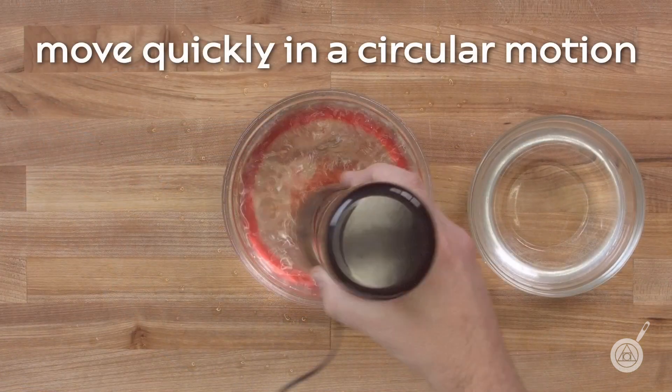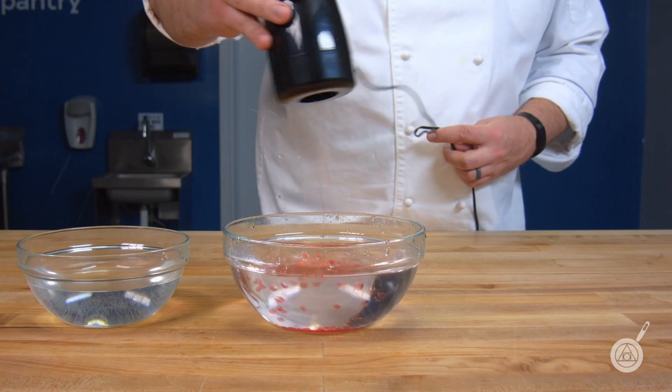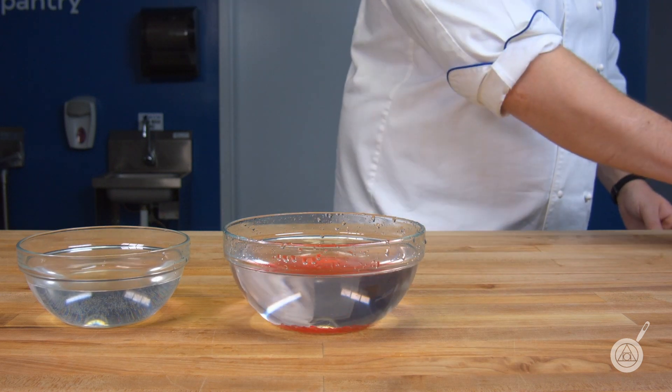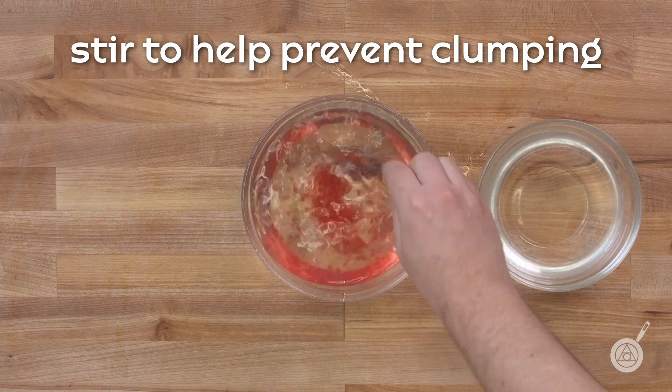You will need to move the spherificator quickly as the spheres have a tendency to stick together. Be sure to hold the spherificator about five inches above the calcium bath to help prevent any clumping.